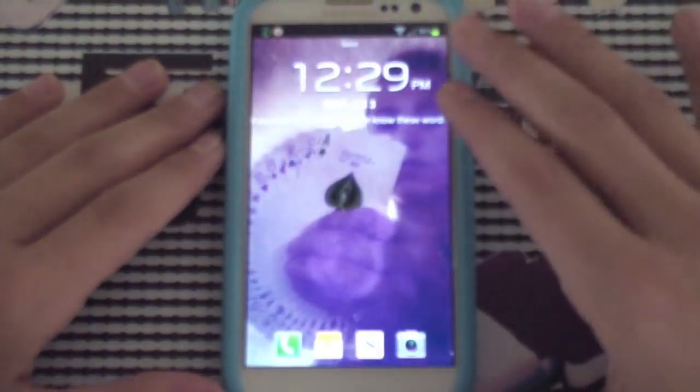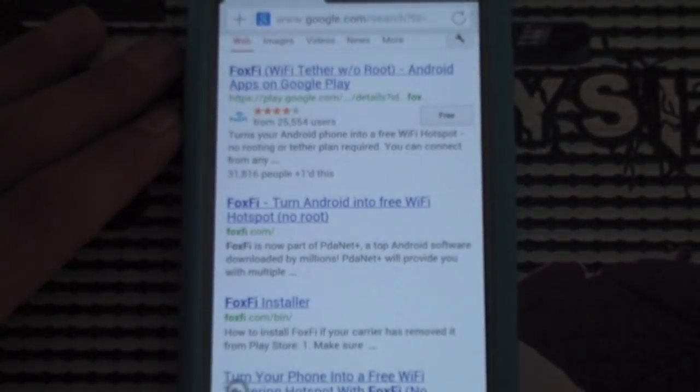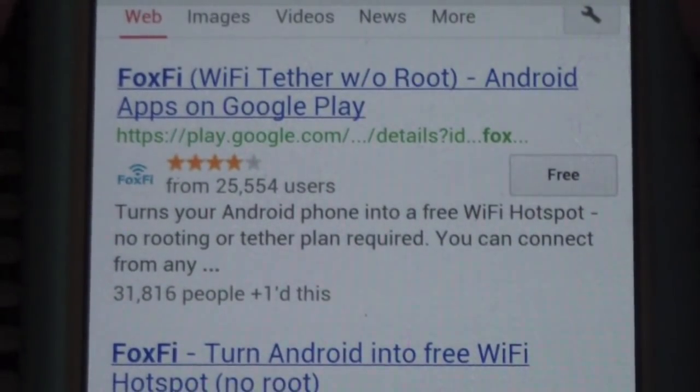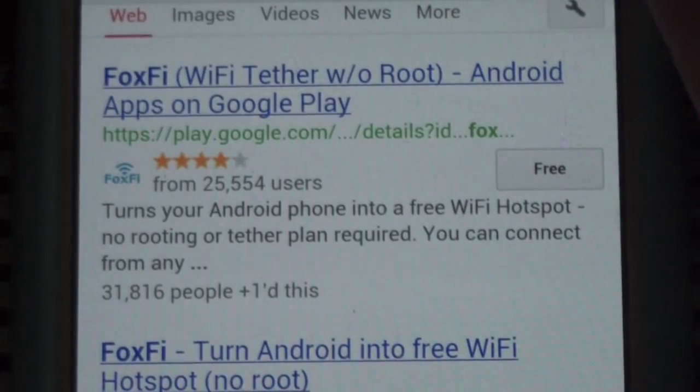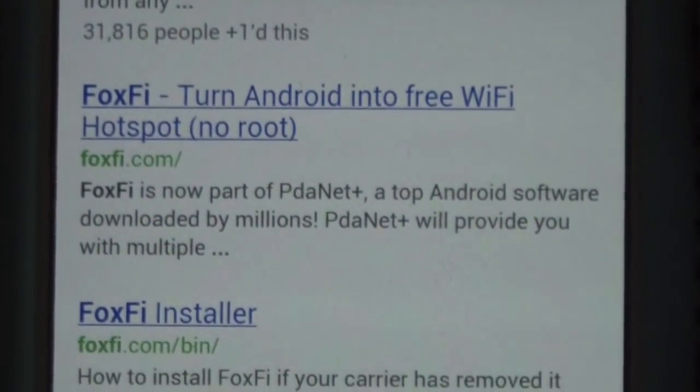If you're on Sprint or Verizon, they've blocked FoxFi from the Play Store. So I'll show you how to get it. If you go into your browser and search FoxFi, you can see it right there from the Play Store. If it's blocked through your carrier, you can go to FoxFi right there — the FoxFi Installer.